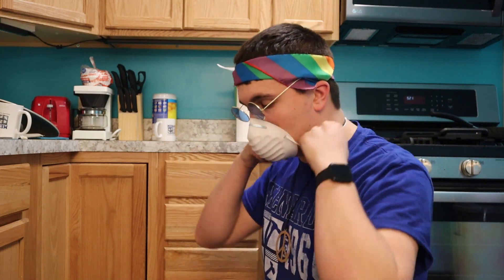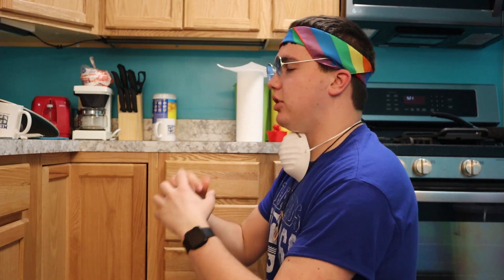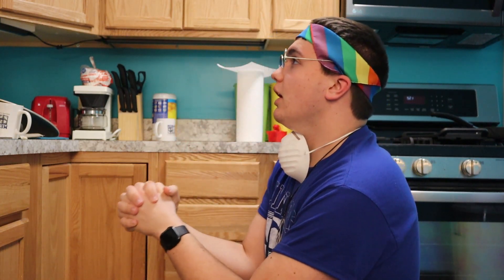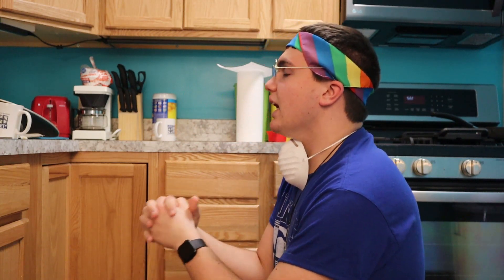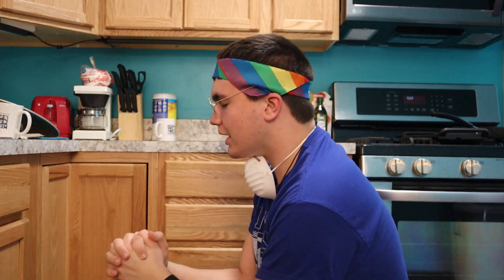Before we begin decorating the eggs and gathering the supplies, you need to get yourself prayed to Jesus. So let's do that now. Before we begin praying to Jesus, we have to remove our masks — otherwise Jesus will hear us. So begin praying now. Amen. Will you please give me strength to survive this COVID pandemic? Oh, Lord Jesus!